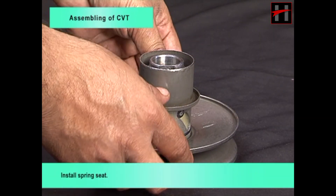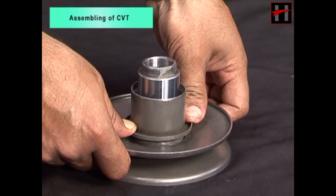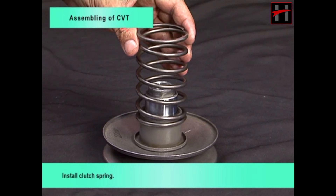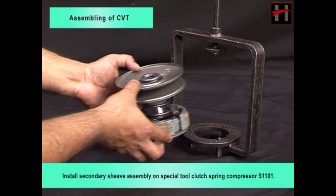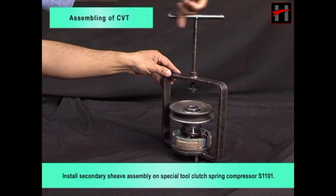Install spring seat. Install clutch spring. Install secondary sheave assembly on special tool clutch spring compressor S1101.